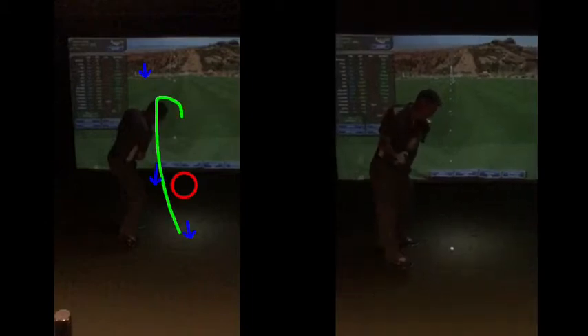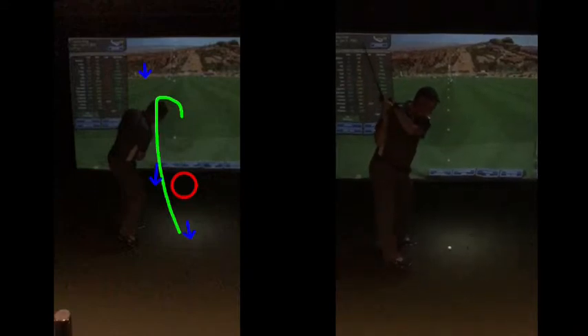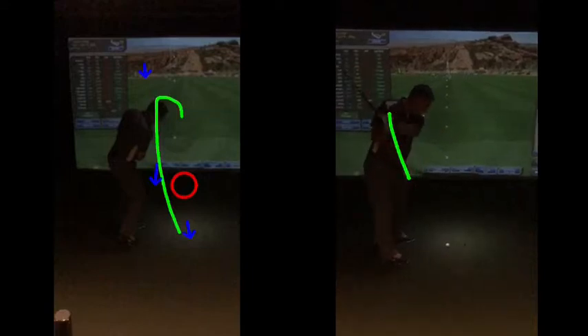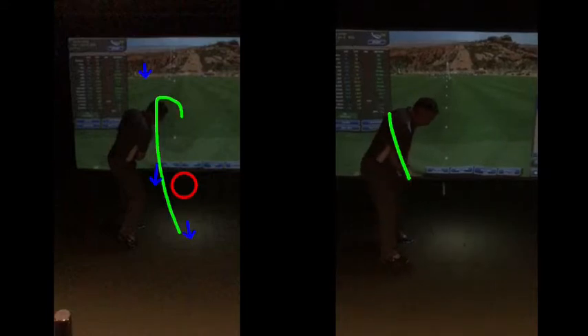The feeling you want to try and get from here is to let the arms just drop down. The club - you can see the hands are working down under the shoulder, staying back rather than going over the top. So hands working down - do a couple of these bump, bump, bumps and then go.